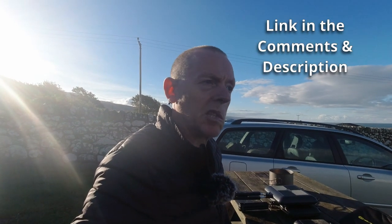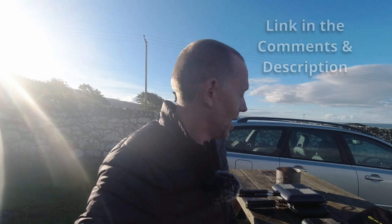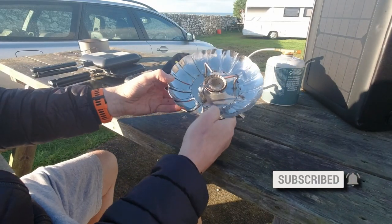Hello there bushwhackers, wild campers and general camping enthusiasts. Hope you're all well. Today I'd like to show you this stove that I've been using on this car camping trip I've been doing around Wales — and this is it.